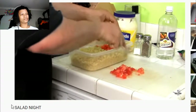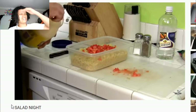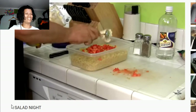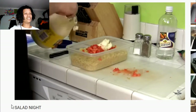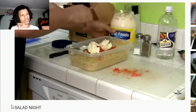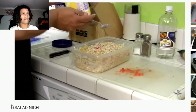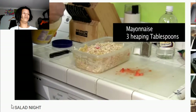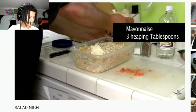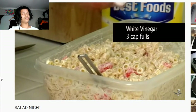Always start with two heaping tablespoons of mayo. You mix it in and check if it's enough — if there are areas that still aren't coated very well, go with one more heaping tablespoon. Looks like three heaping tablespoons is going to be the magic number for one pound of macaroni. For every spoonful of mayonnaise, you do a capful of vinegar.